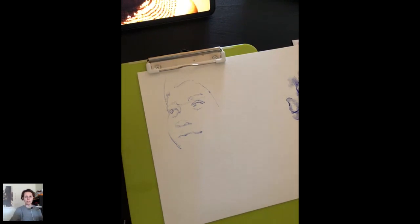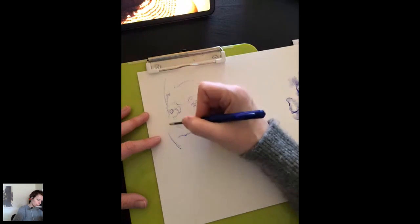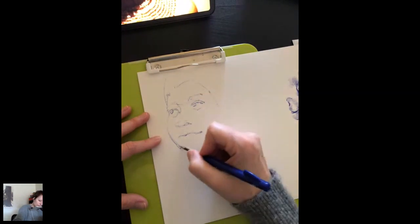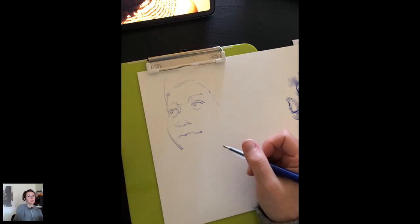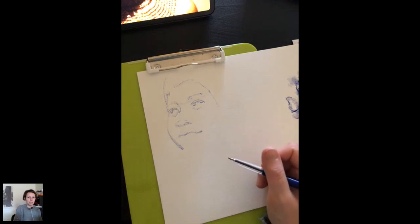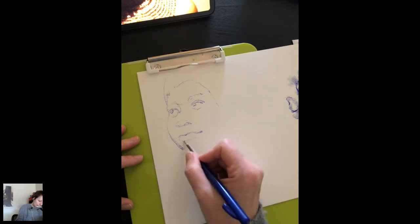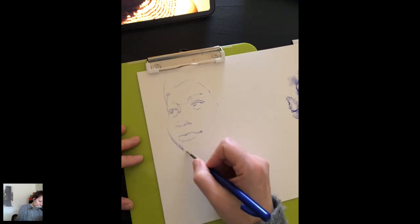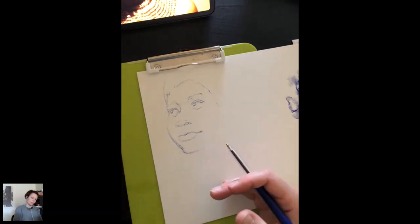Do you recommend structuring the drawing before crosshatching? Christelle, we're doing it right now. I think everybody has a different approach. I like having something to work from so that once I crosshatch, I don't have to worry about anything else but crosshatching. Because if you're crosshatching and you're still worrying about, 'is the cheek this way or that way?' - no, you want to establish that right from the beginning. So I do have a structure before I start crosshatching.